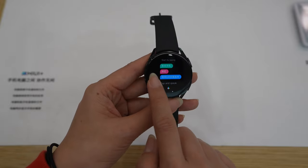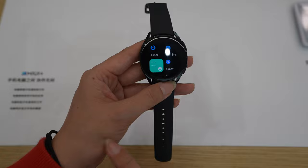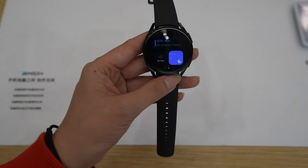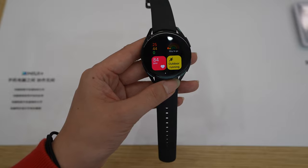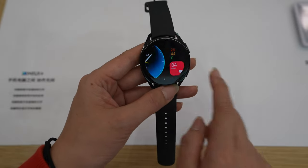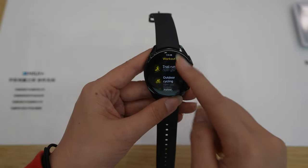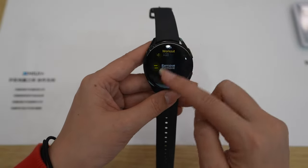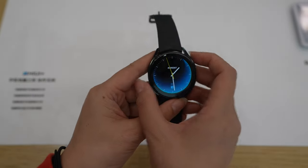Swiping left to right we have: voice assistant, set the time, briefing, exercise, stress, Alipay, calendar, weather, sleeping monitor, activity resume, heart rate, and sport mode. We can press the shortcut button to access exercise and there are more than 100 modes. If you don't find the one you want, you can just click to add it. Now let's talk about the menu.